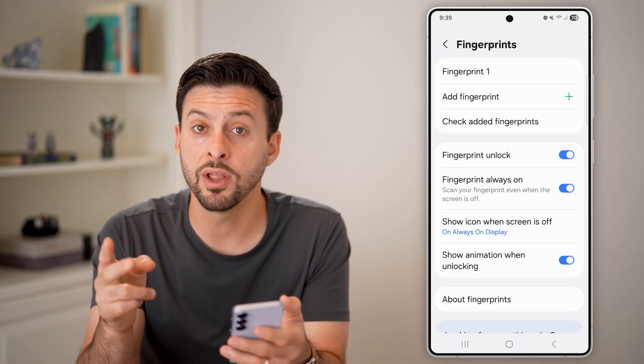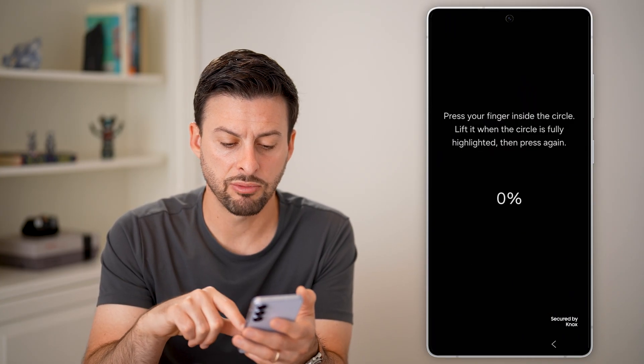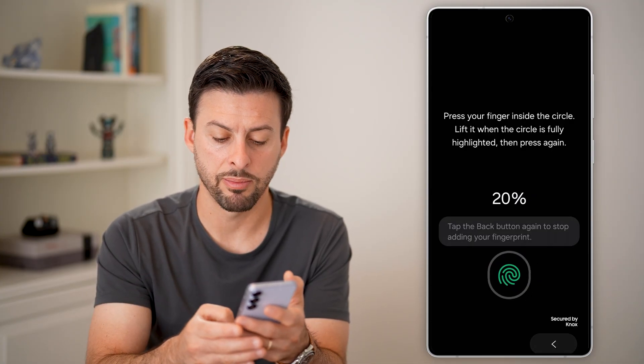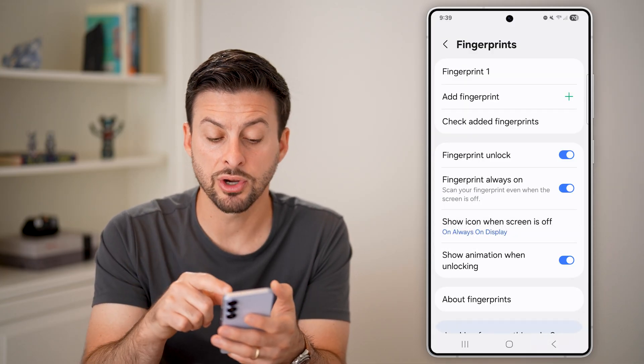One thing I'd recommend is hitting Add Fingerprint, then hitting Register and going through the process of registering a different fingerprint. In this case I can add my thumb and go through that process.